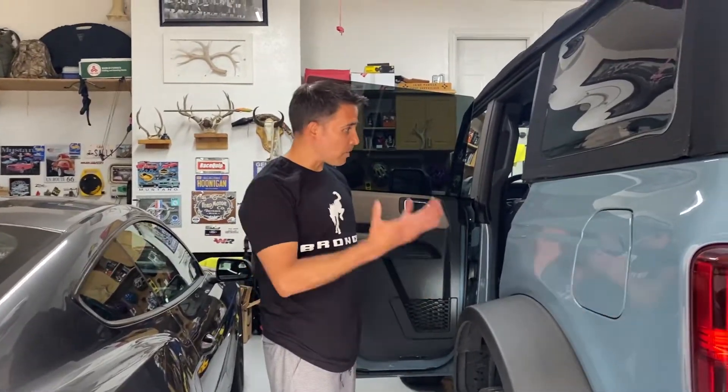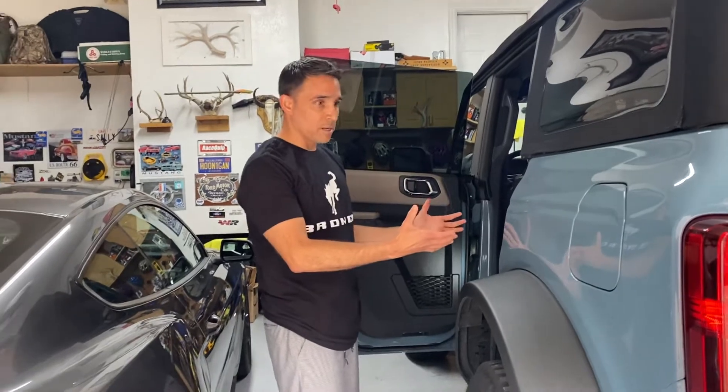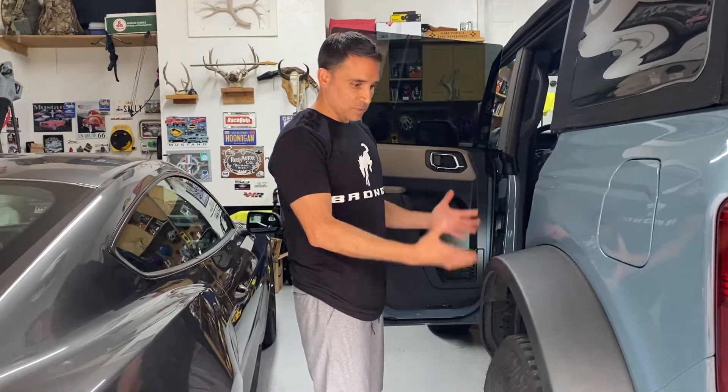Welcome to Motors of Medicine. On today's episode, I'm going to be working on my 2021 Bronco with the Sasquatch package.